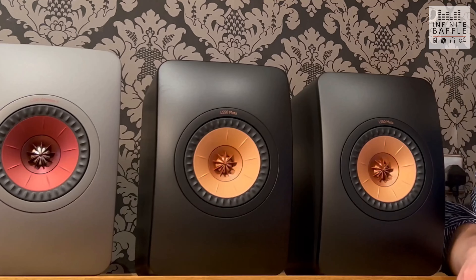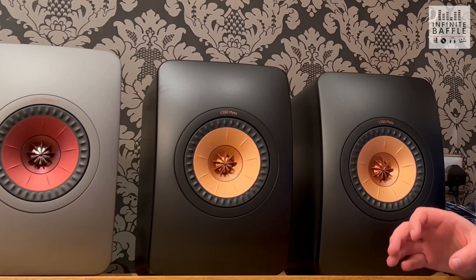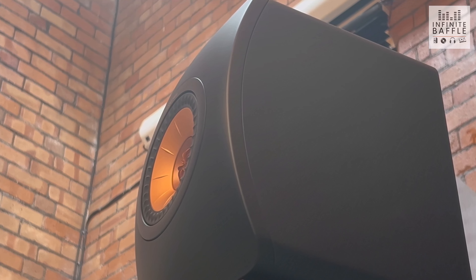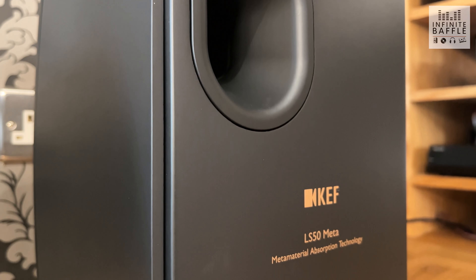The first thing to touch on is the design of the speaker itself. The cabinet has remained unchanged since the original 2012 LS50 was released. It's got a five and a quarter inch two-way bass reflex driver on the front, which includes KEF's patented UniQ technology — something we'll come back to when discussing the sound. The design is sleek and modern; it can go in anybody's living area, and that's one of the reasons it's such a popular speaker.